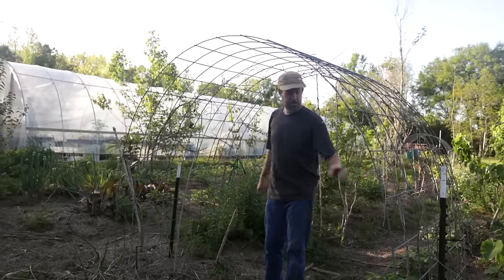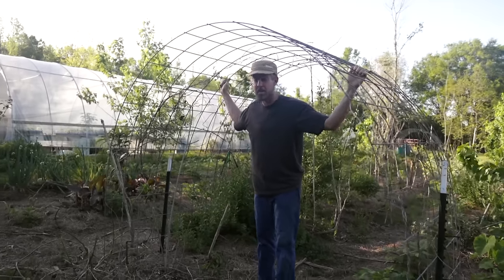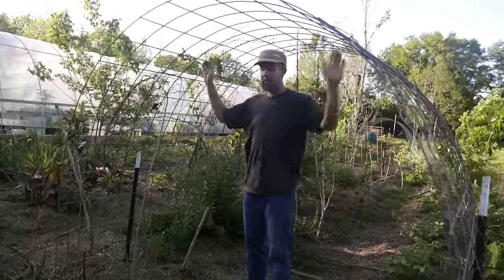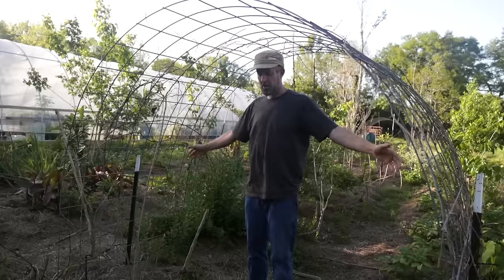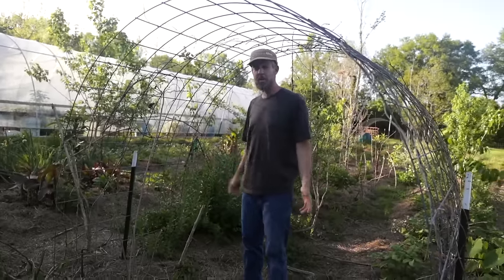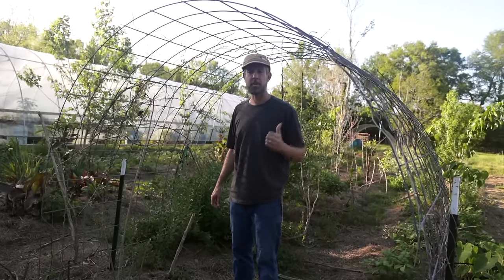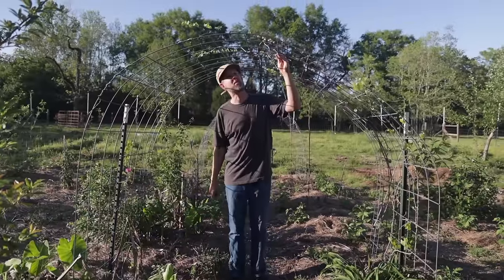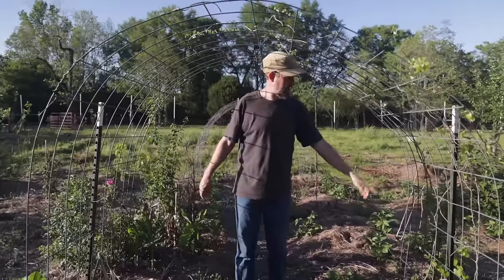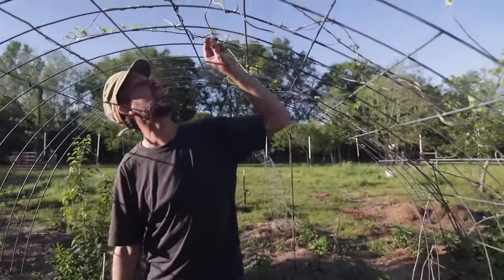You could also put a couple of t-posts at the corners if your wind is really hard, but we got almost 70 mile per hour winds last year and this thing was just fine with a t-post on either side. This allows you to use space and create a little shady area underneath that you might not be able to use otherwise, and it's really pretty. We even have some grapes on one side — here we've got some muscadines growing up.